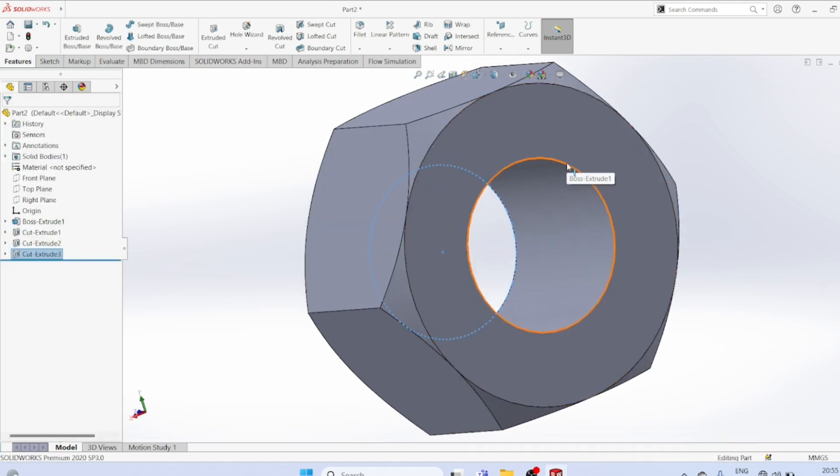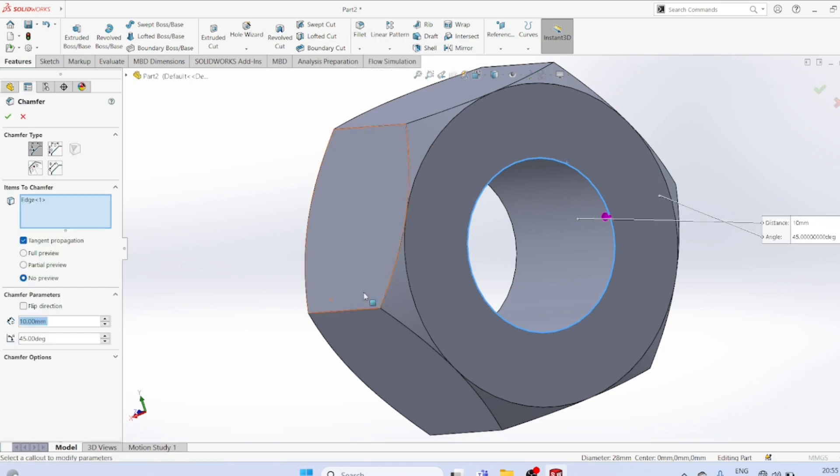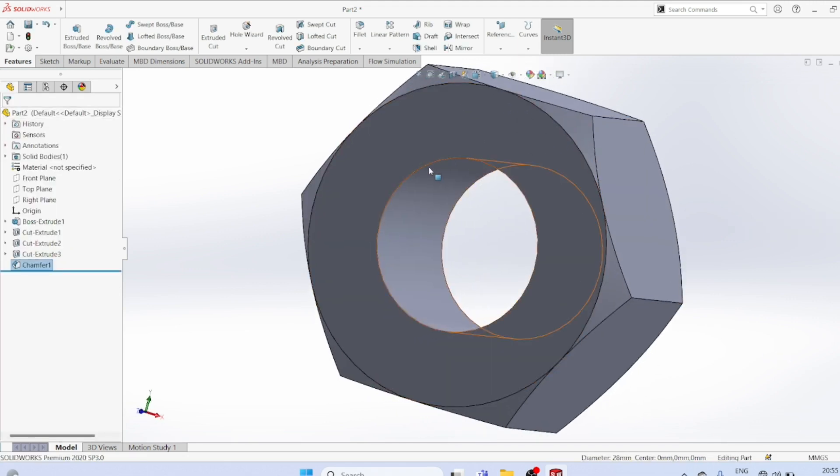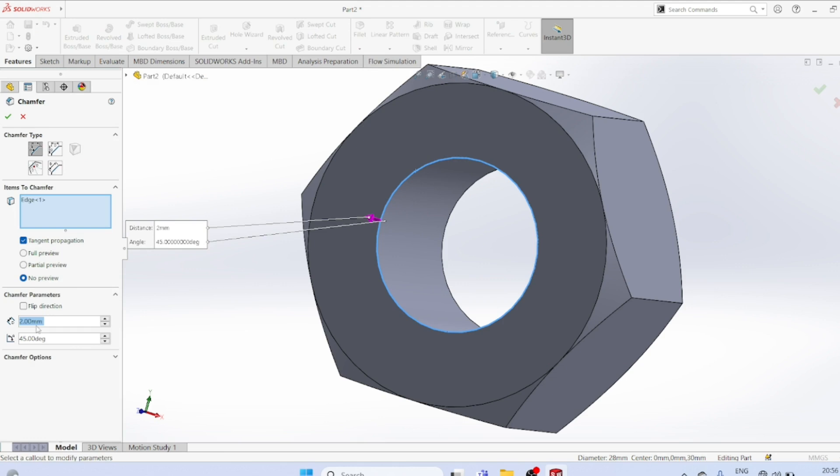Select the surface edge. There is a chamfer — 45 degrees, to a distance of 2mm. On the other side, chamfer at 45 degrees as well.